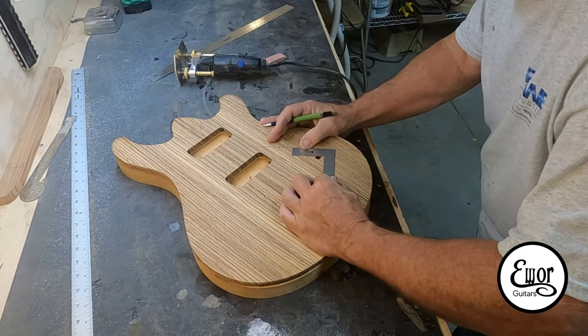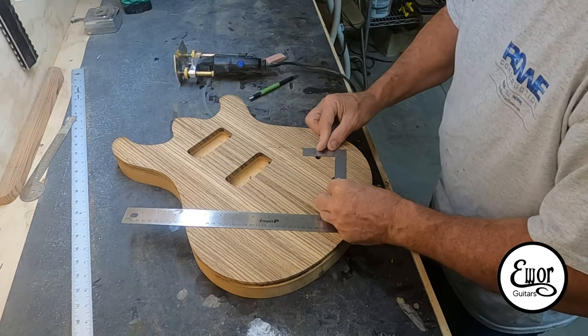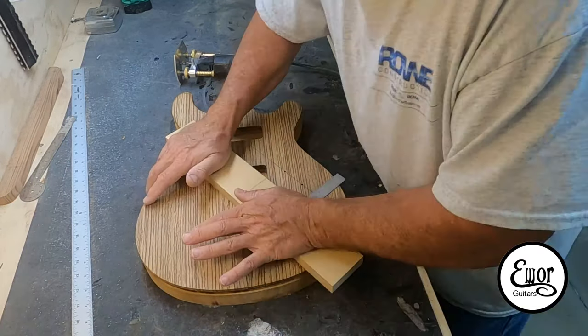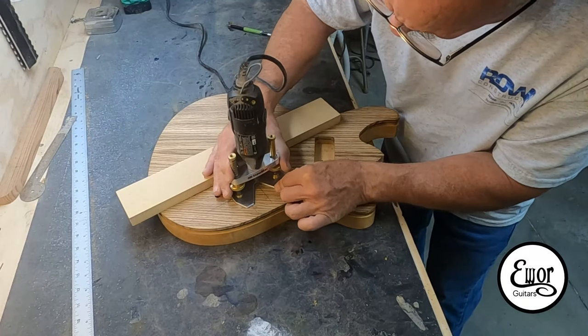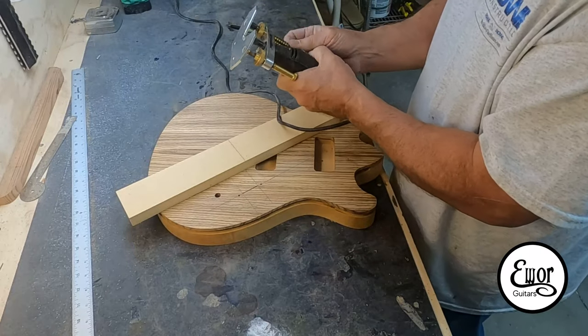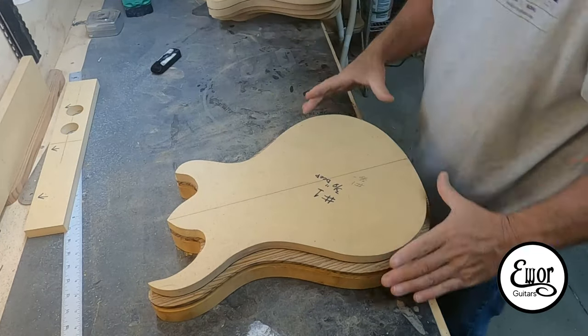Now I've got to cut the notch or the opening for the blade switch. I use my Dremel tool for that with a one-sixteenth of an inch bit, and I'm just setting up a little fence here for it. I'll drop it in there and cut a total of maybe three-sixteenths deep. By the time it's all said and done it'll work out good.